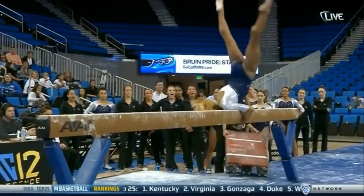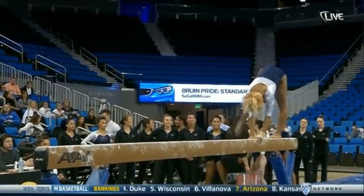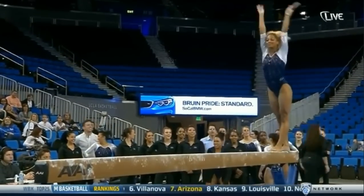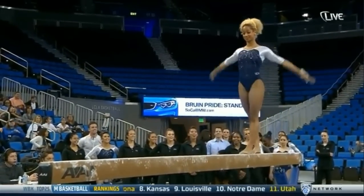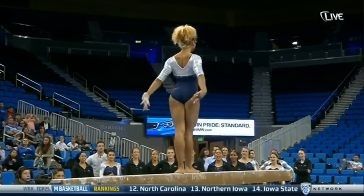Danusha Francis — great start and a better finish to this routine. Don't miss it. I never get tired of watching this routine. That side aerial.